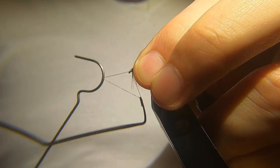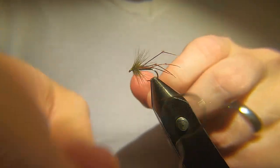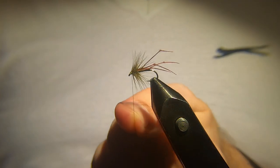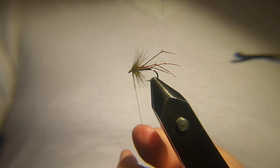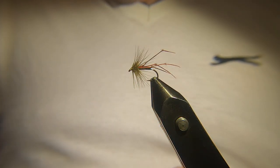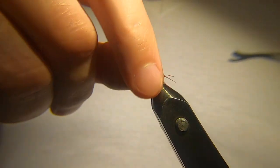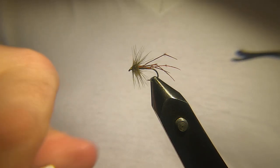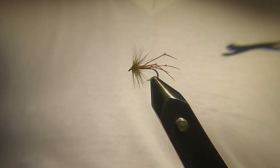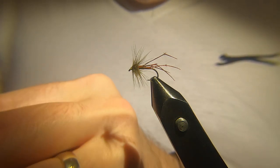Nothing to it, but it's very effective. I think the colours work really well — the olive and the red. I think that's a big part of why the fly has been successful for me. So that's it guys — a wee bit of varnish. Have a go at tying them up, see how you get on, and get out there and fish them.